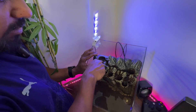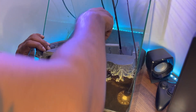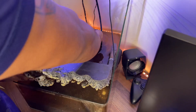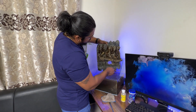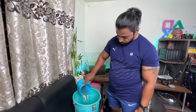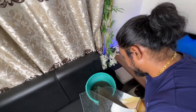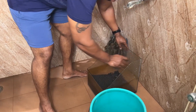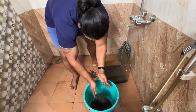Now we have to clean the whole bowl. This is a bowl setup, but we have to clean the whole bowl. If you have to clean the whole bowl, you will need to clean the whole bowl.